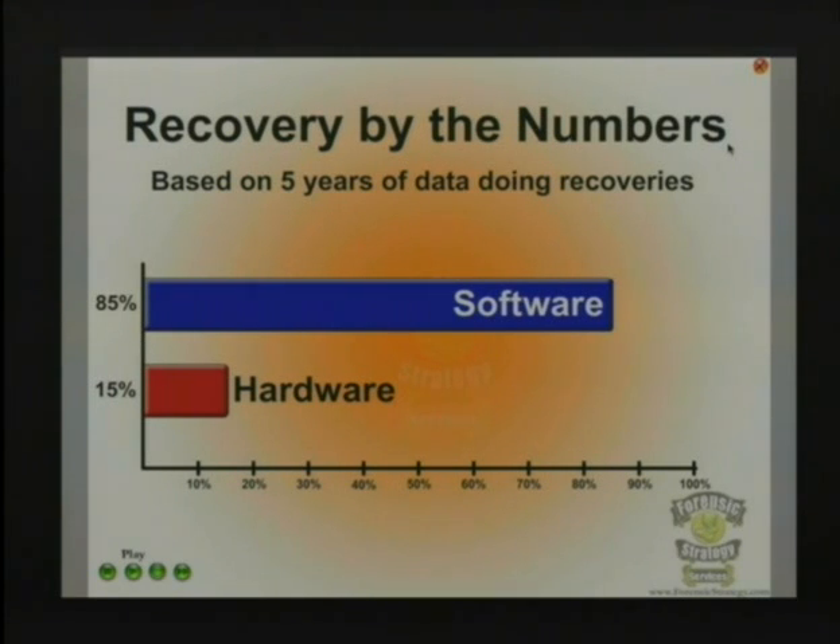A lot of times people skip forensic software when doing a data recovery, which is a bad idea because there's some good free stuff out there, and paid options too. Tools like EnCase can get up to $3,000 to do a data recovery, but you don't need that 99% of the time to actually just get your data back in some sound manner and recover the files.